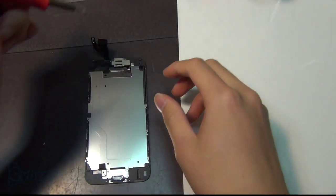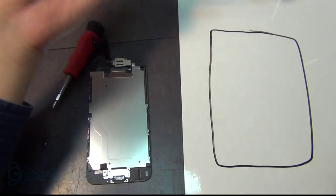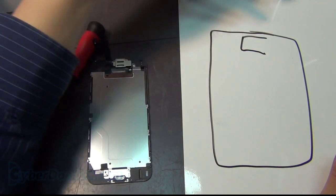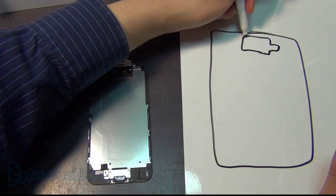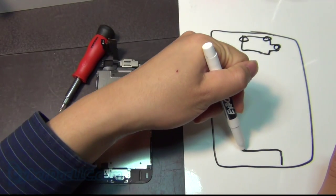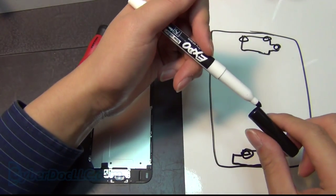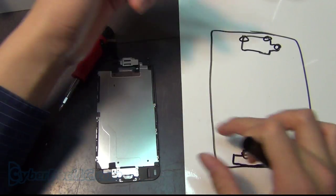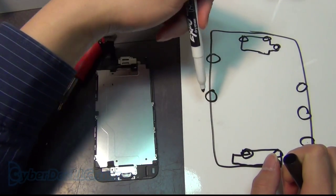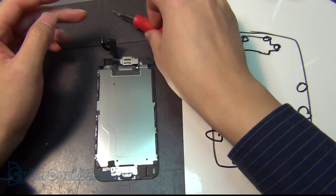To get started, I like to first draw the screen in proximal shape and draw some basic landmarks that I can already see. You have a camera here — holding it proximal like this — you have one screw here, one screw here, and one screw over here. Just basically remove every single screw that you can see if you're not familiar with this repair. Two screws here, one screw here. On the side you have one, two, three screws, and one, two, three on the other side. There may be some hidden screws not visible right now, but we can worry about that later.